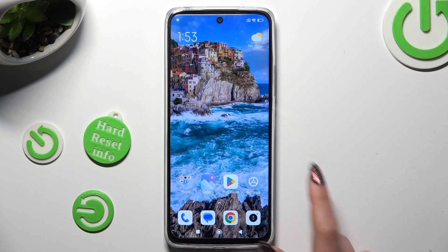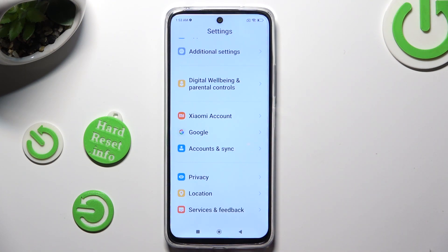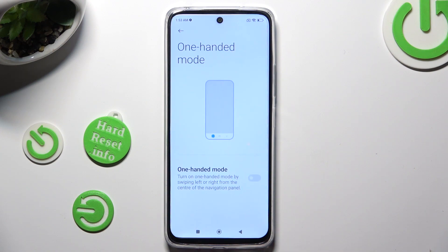You need to begin by opening Settings and scrolling all the way down to access Additional Settings. Then tap on One-handed mode and click on the toggle next to it in order to activate it. Then follow all of those instructions below it.